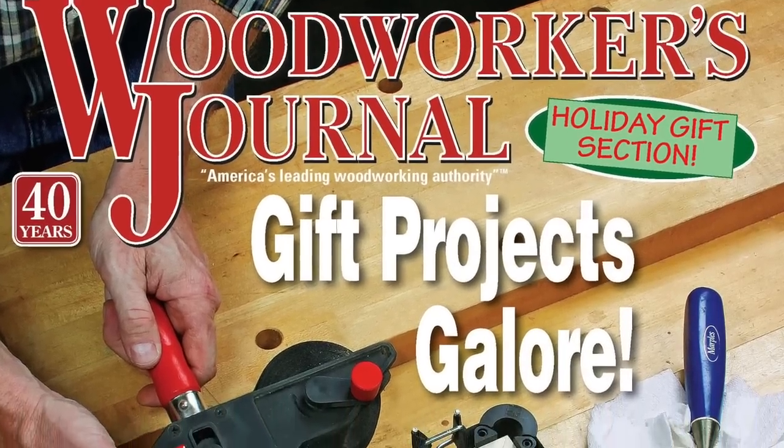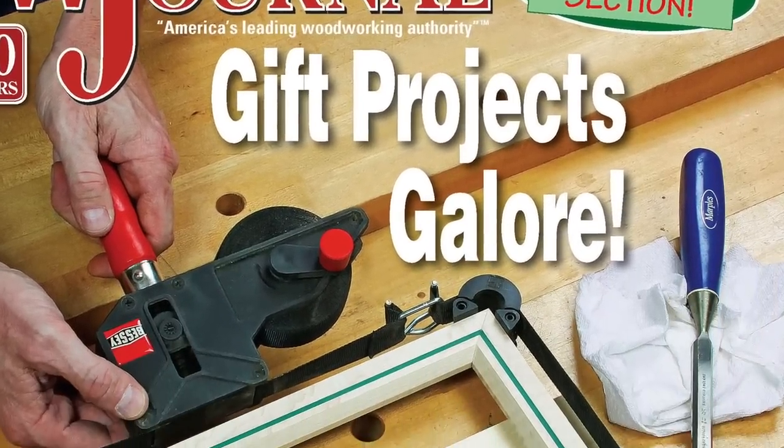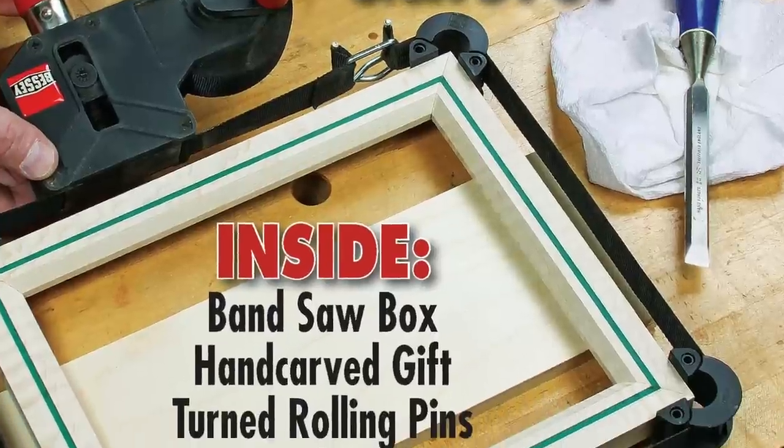Need some fun, easy-to-build holiday projects? Then look no further than the new December 2016 print issue of Woodworkers Journal.